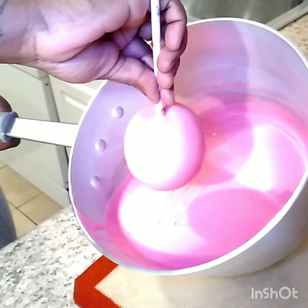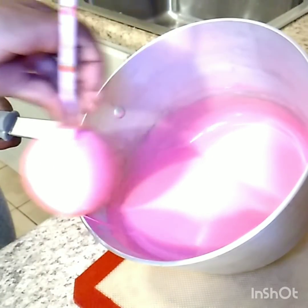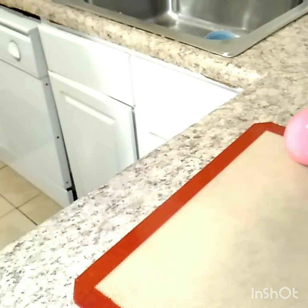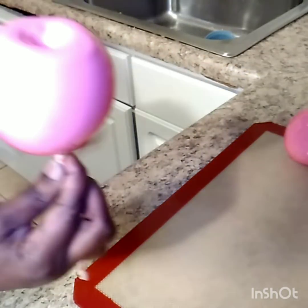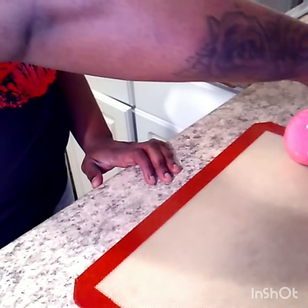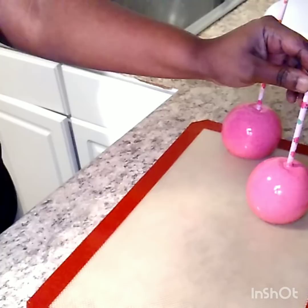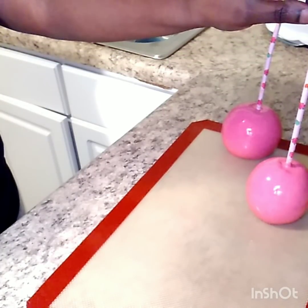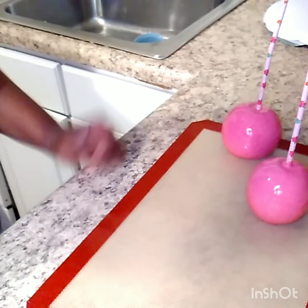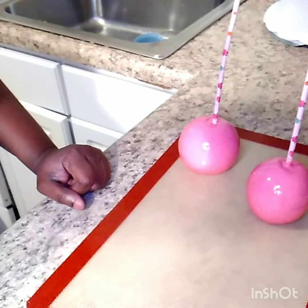I did do a lighter pink this time because I have some pink flowers on my straws. So there you have your pink candy apples. I'm going to put another decoration on my straws and I will be back to let you see the end results, so stay tuned.